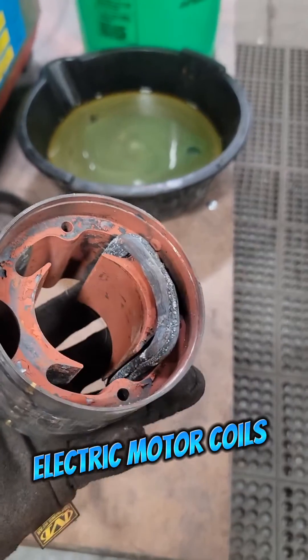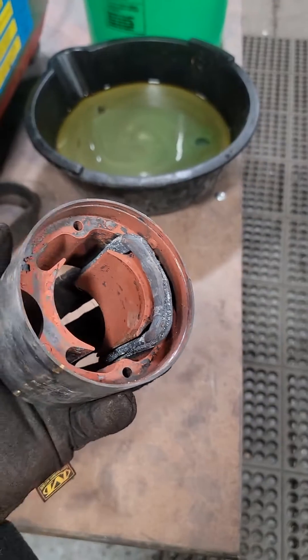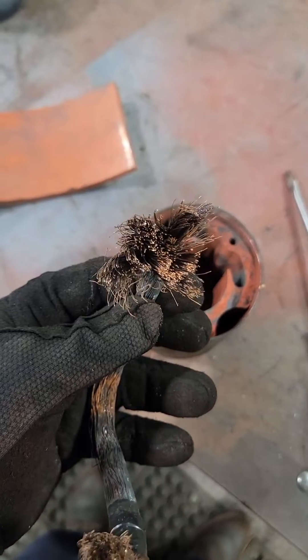This is a half horsepower DC electric motor and the field coils are completely burned up. This means we have to get creative, get these coils out, and count how many turns of wire are in these coils.